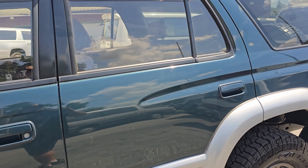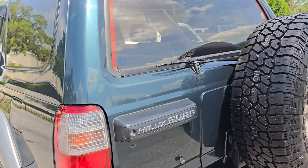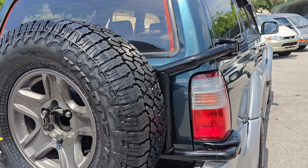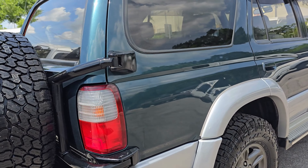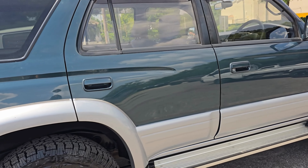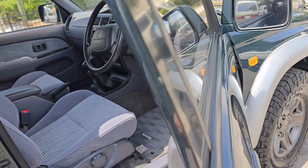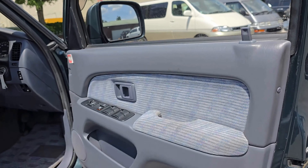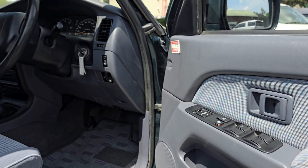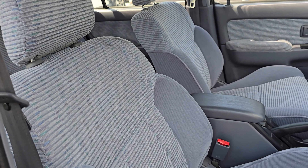Now we're going to walk inside the Surf and take a peek inside to show you some of the features. This is the SSRX model. Inside, you'll notice the door panel is extremely clean. The seats had seat covers on them — they don't look like they've ever even been sat in, to be honest with you.